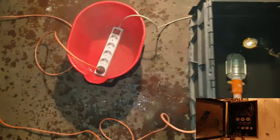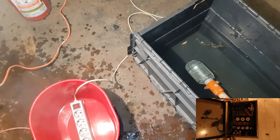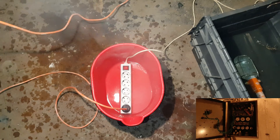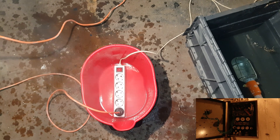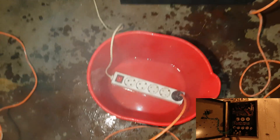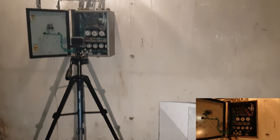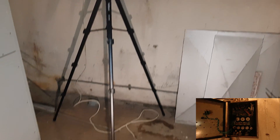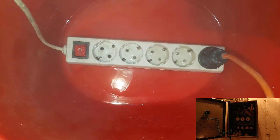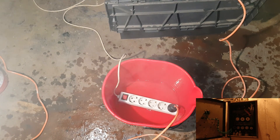This one is the most interesting. I think we need some more water. This is really boiling. But this is not good. Let's wait and see what will happen.